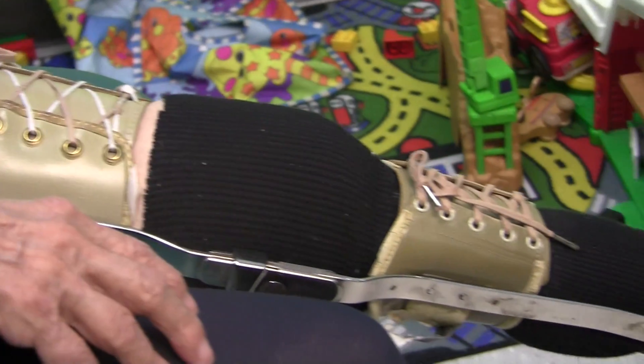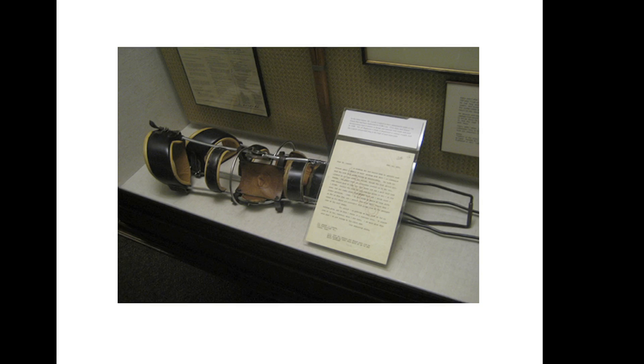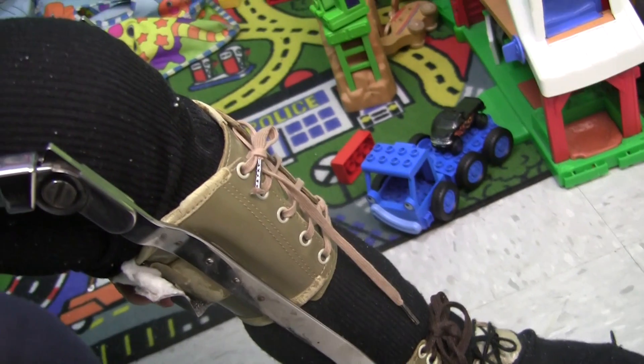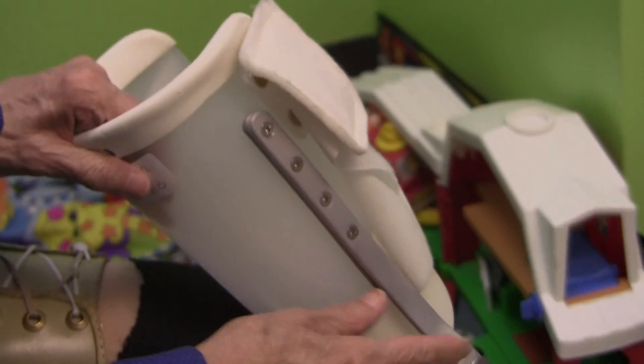The heavy metal brace on her leg is the same design that President Franklin Roosevelt used way back. It looks really painful — it rubs against her skin and really hurts her. See the bandages that she used to put on her sore spots?